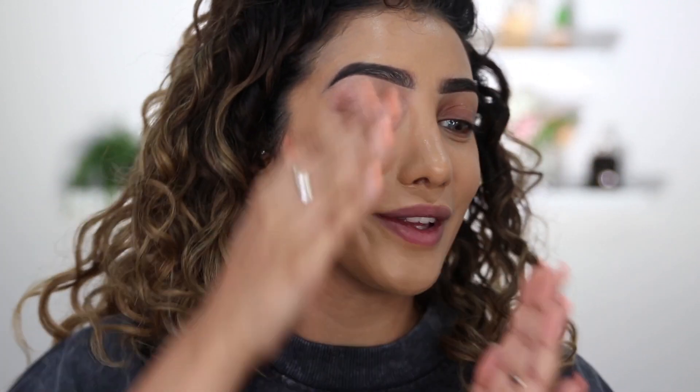So far guys, I would say the foundation is looking very beautiful. It does have a nice natural skin-like finish to it. I am giving you major close-up moments right now, and yeah, a really good amount of coverage as well — the coverage is actually really, really good. I'm just going to go off and do the rest of my makeup.